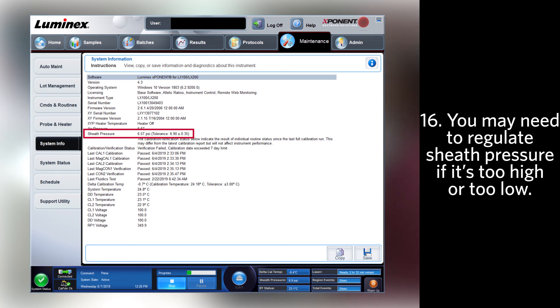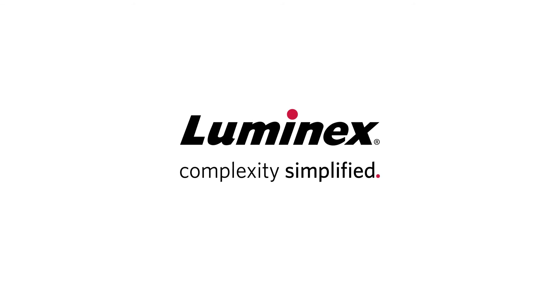You may need to regulate the sheath pressure if the pressure is too high or too low. For more information and more videos, please visit www.luminexcorp.com.